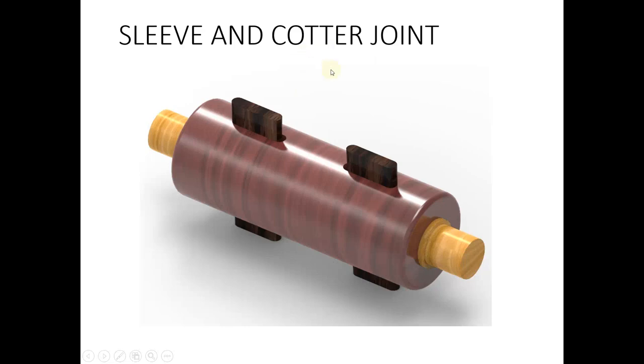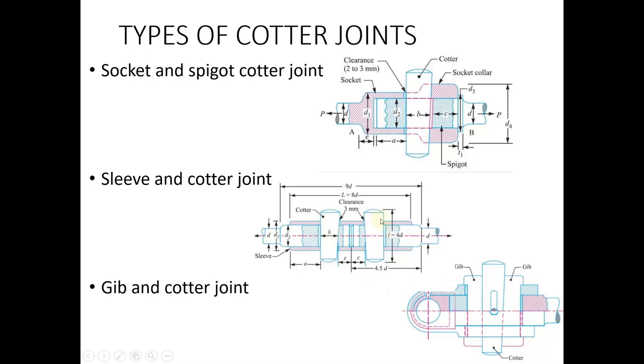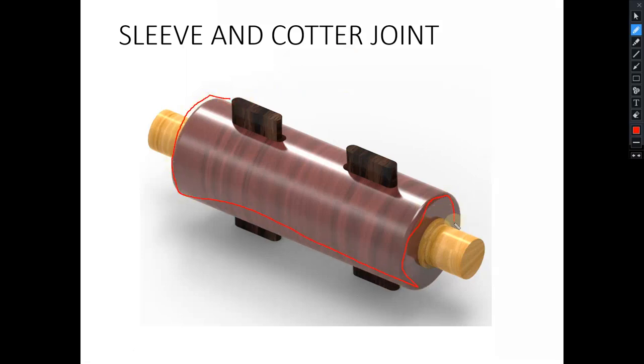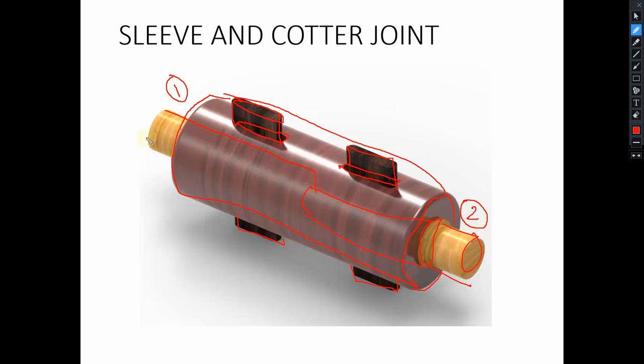The sleeve and cotter joint looks like this: the cylindrical portion visible here is known as the sleeve, and the cotter pin is inserted through the slots. These are the shafts — shaft 1 extends up to the center from one side, and shaft 2 from the other. These two shaft ends are kept against each other inside the sleeve.